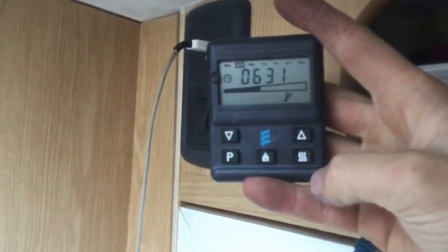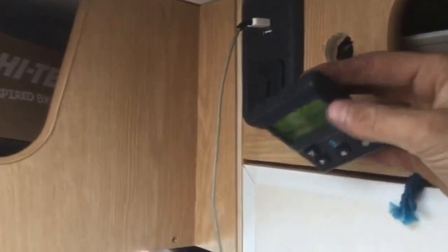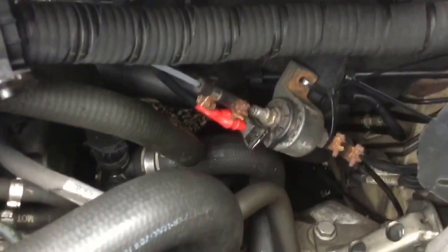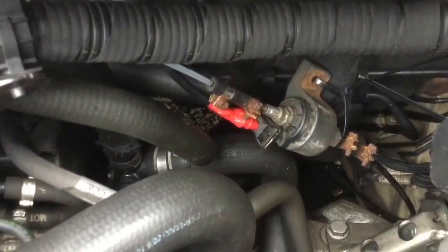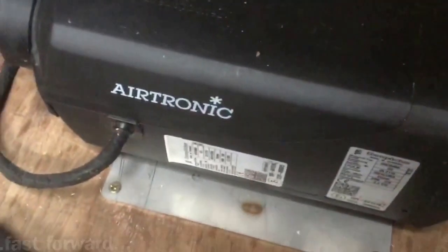All we need to do to initiate the start up is to press the bottom right button here. That's knocked it onto a one hour mode, so we should within a few seconds start to hear a little click from the fuel pump. I'll be very impressed if this fires up first time, as the unit itself has got to prime the whole fuel system. It sounds as though it must be doing some pre-checks.